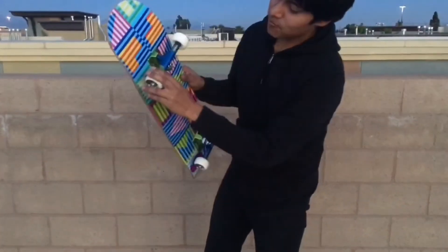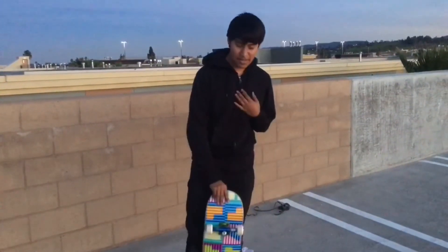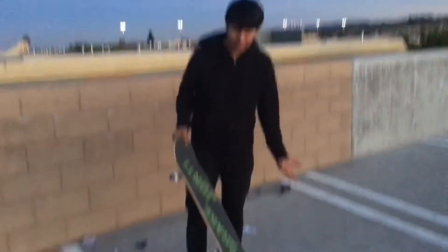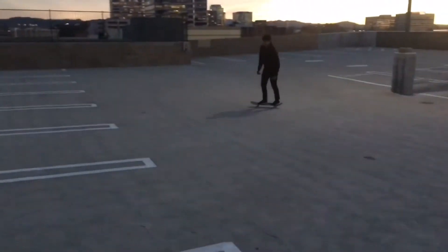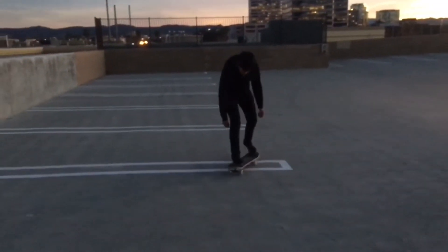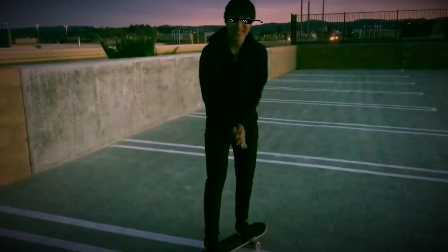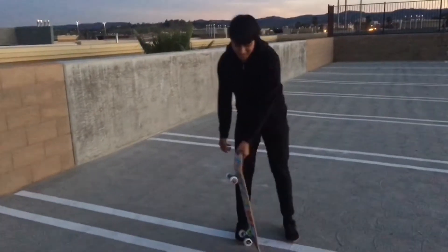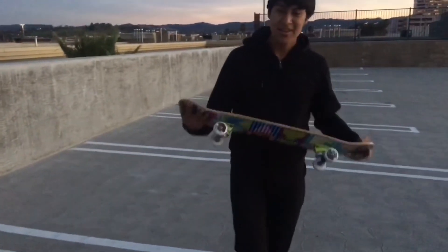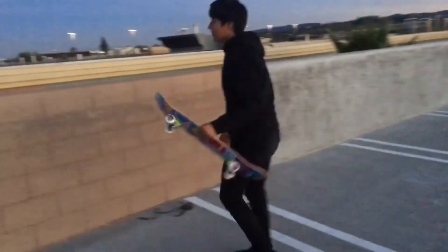So to recap: we got a Skate Mental deck, Independent hardware, Bones wheels, Reds bearings, Thunder trucks — and that's about it. What I like to do is the kickflip test — it determines if the board is good. Hopefully I get it first try. Good board!